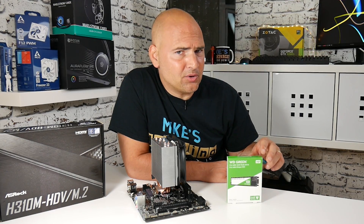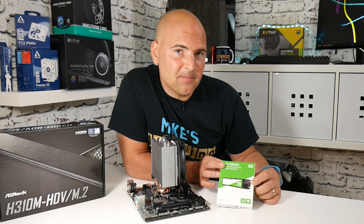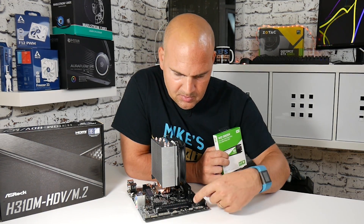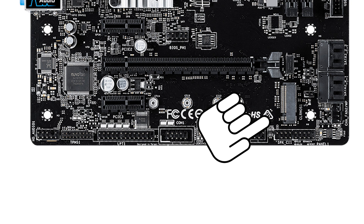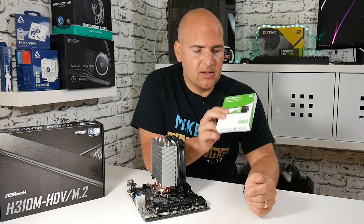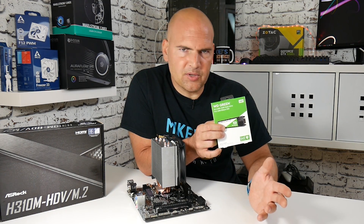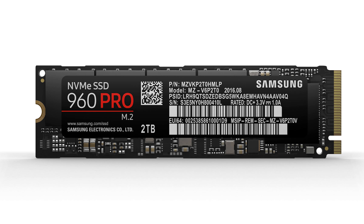So what is an M.2 drive? An M.2 drive is a new form factor which is basically like an M key that fits into a specific motherboard header on most modern motherboards. On this particular board it's at the very bottom, and it's essentially a PCI Express modified port specifically for transferring data from these types of drives. You get two main types of M.2 drive: the SATA M.2 SSD and the NVMe PCI Express M.2.